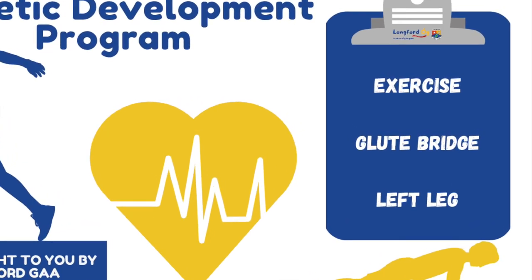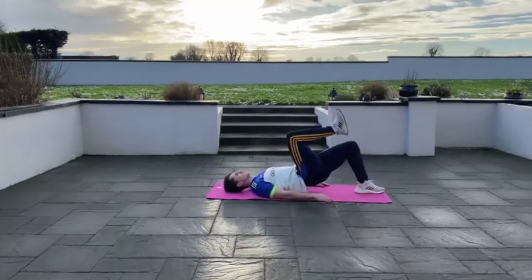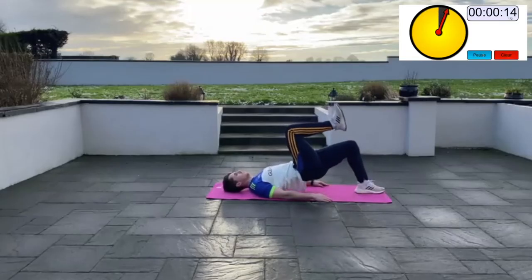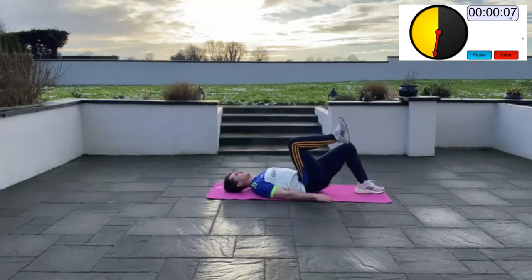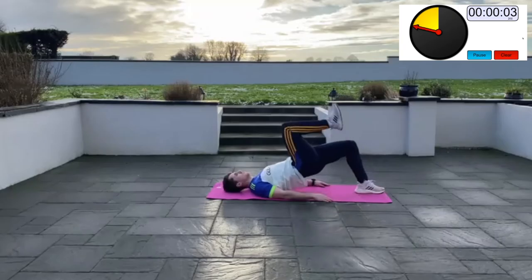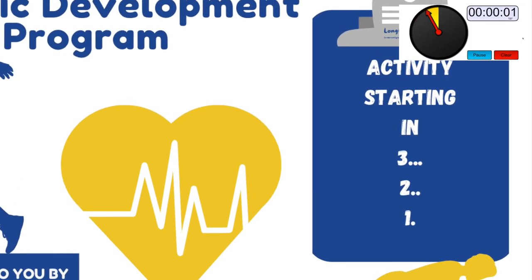Single leg glute bridge right (Set 3): lie flat on the ground with your feet flat under your knees. Raise your right leg in the air and keep the knee bent. Using the left leg, push against the floor to raise your hips up as high as you can to complete a rep, then return to the starting position. Keep your head relaxed — you should feel this working the muscles of the backside.